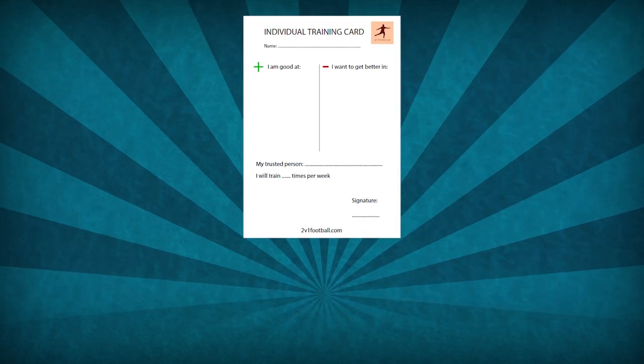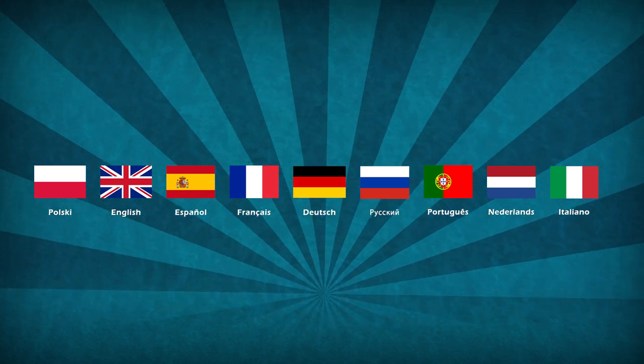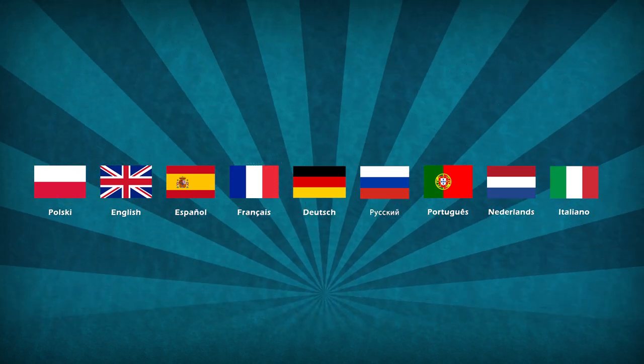In this video I will show you how to plan your individual training using the individual training card that I made. The card is available in 9 languages, so check the video description to get it.